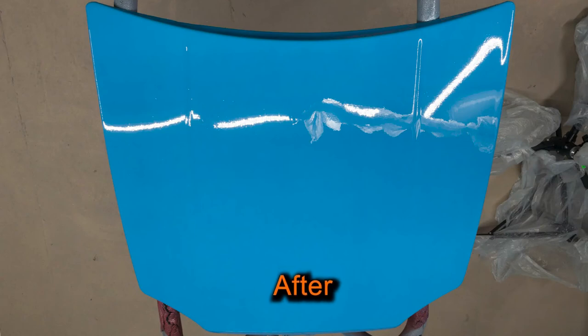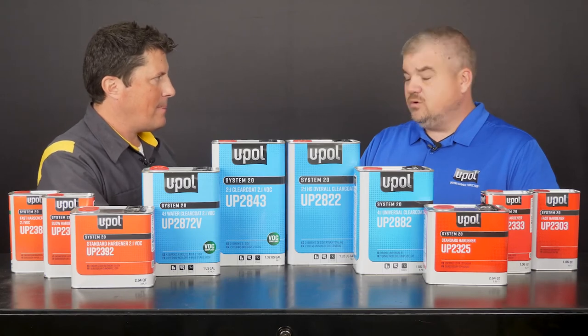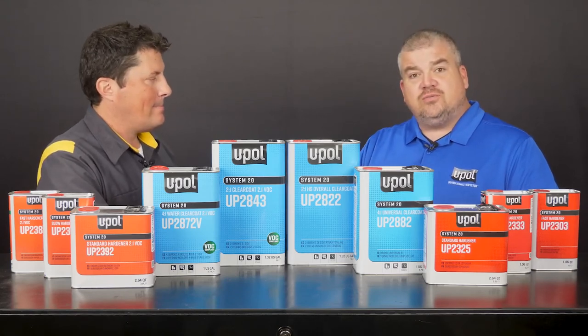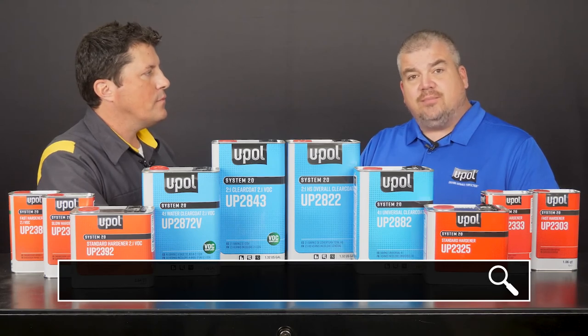That hood looks amazing. Thanks so much for being here. Thanks for having me today, Jason. Where can people find more information? For more information on our System 20 line of primers and clear coats, please visit u-pol.com.